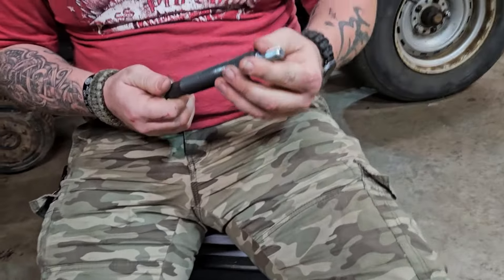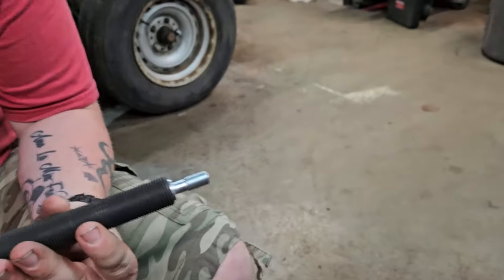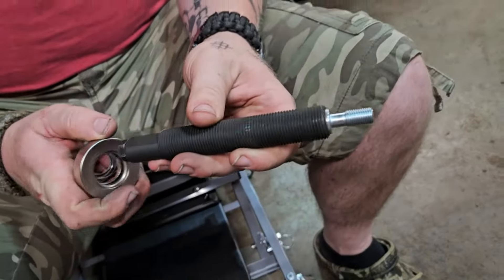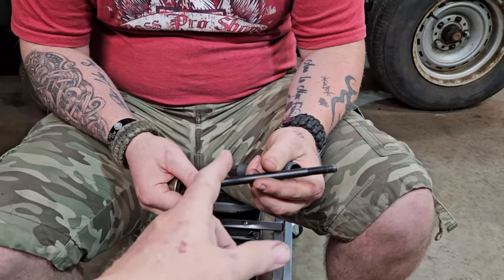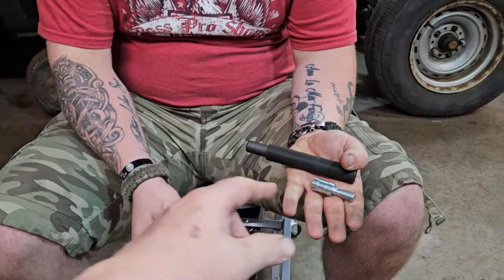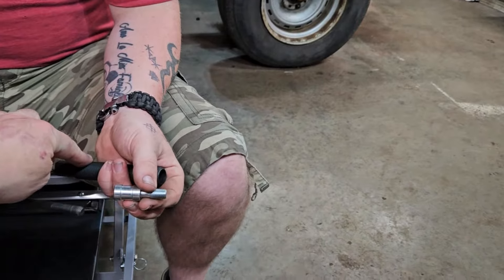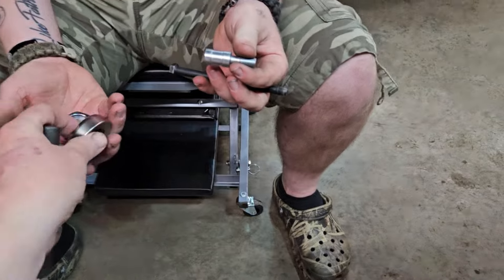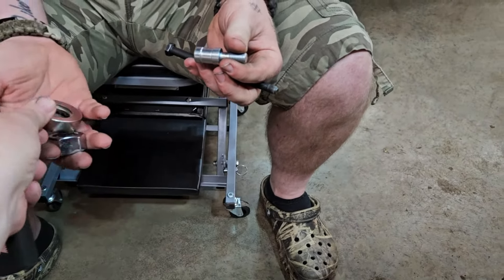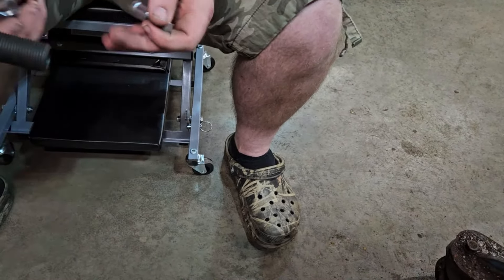Okay, how this works — it has all the different attachments. This is the one that fits the snout here on the balancer. You've got to find the right tip; there's an assortment of about eight of them in there. You find the right tip for the snout of the crankshaft you have, and then this sleeve is the one that the race bearing and the nut go into.